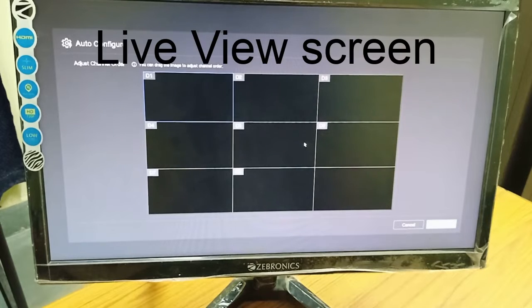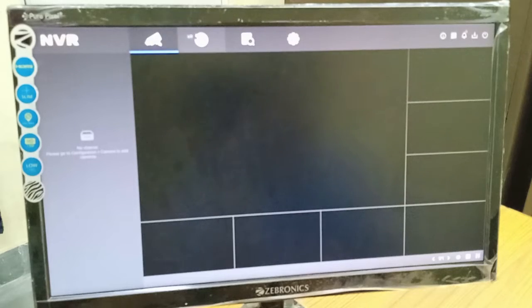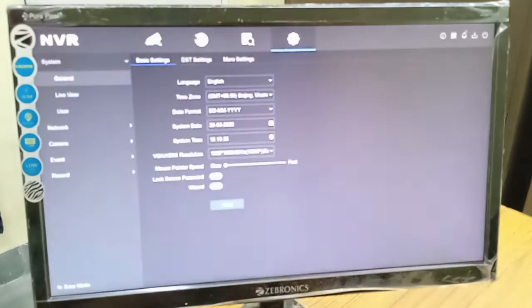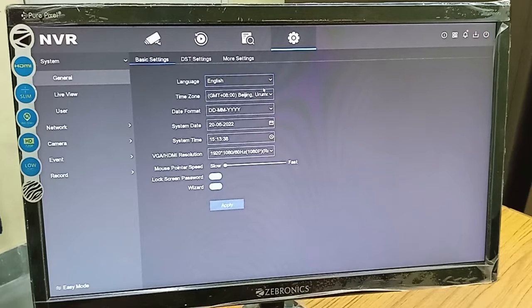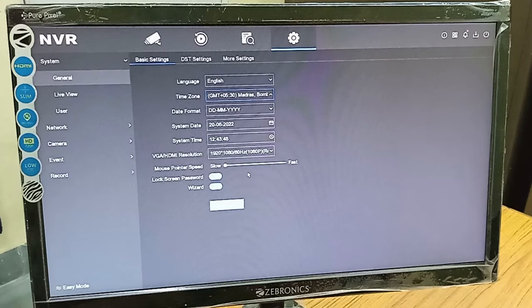This is the basic settings of the HiKVision 7100 series NVR. In the next video we will learn how to connect a network camera to the NVR. After the basic settings, we have to go to the settings menu and check all the details, especially time zone, time format, and time. I am changing the time zone to India — Madras, Bombay, New Delhi format. The remaining default settings you need not change; you can run your camera on those default settings.